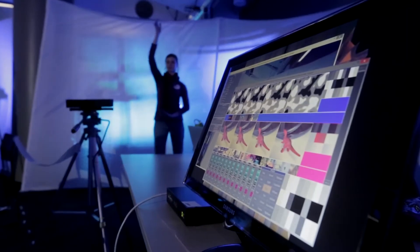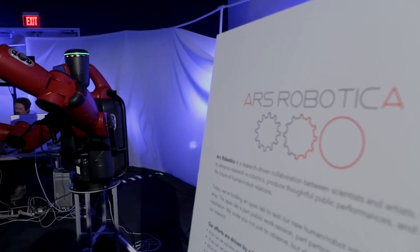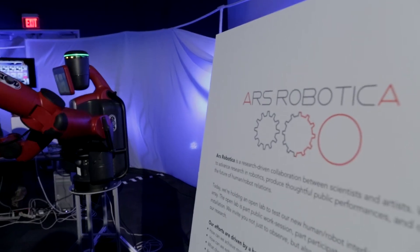Oh my gosh! I mean, the little kid in me is freaking out inside because it's a robot that I can command with my own body. That's a more embodied way of interacting with a robot.